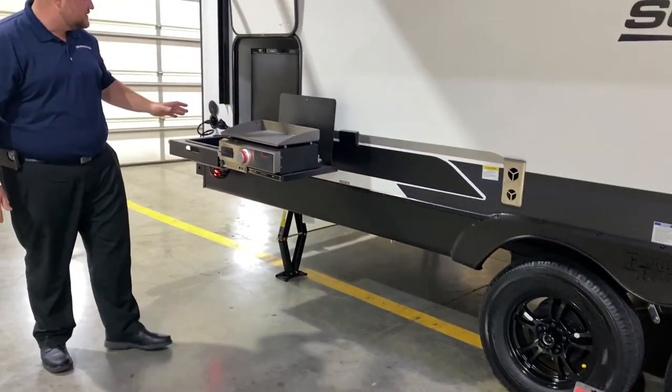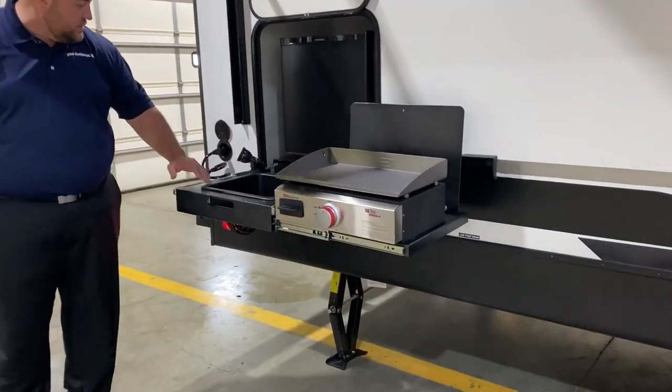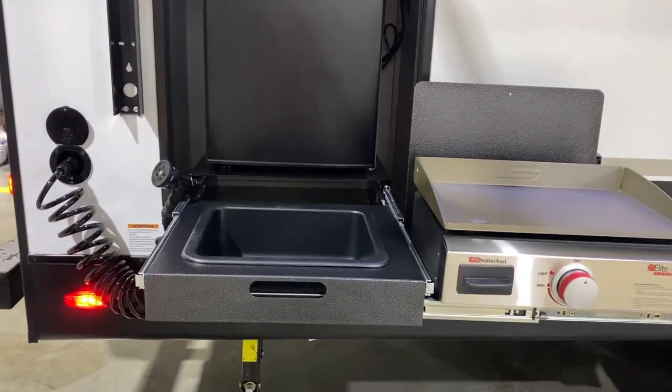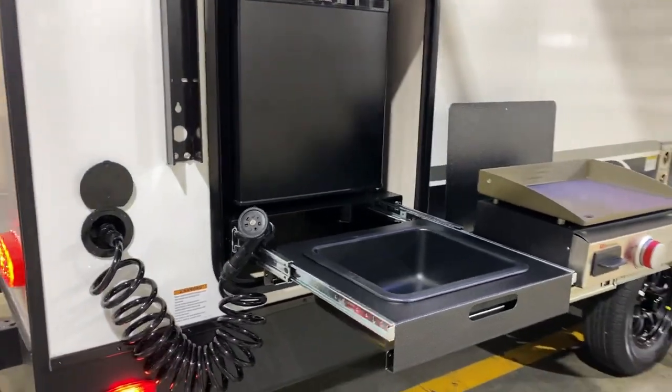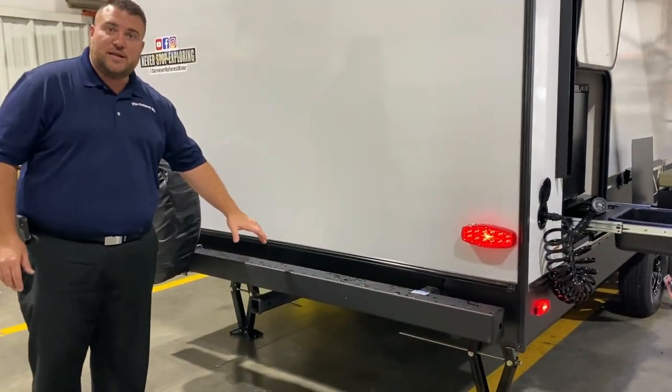Back here we have your outside kitchen setup. We have the griddle right here, a water station, your water hose and sink, and your refrigerator right behind it. As we move to the back side, we have your four-inch tube bumper to store your sewer hose when not in use.